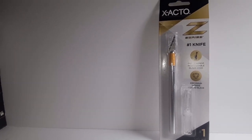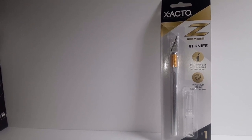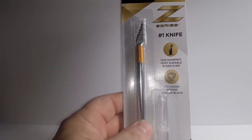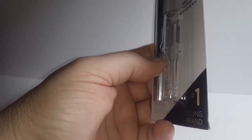I'm getting old, man. Everything goes up, including my age, and not my paycheck. Anyways — the Exacto Z series: sharpest, most durable blade ever, with a zirconium nitride coated blade.